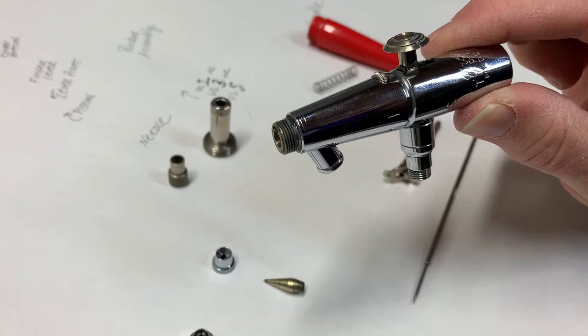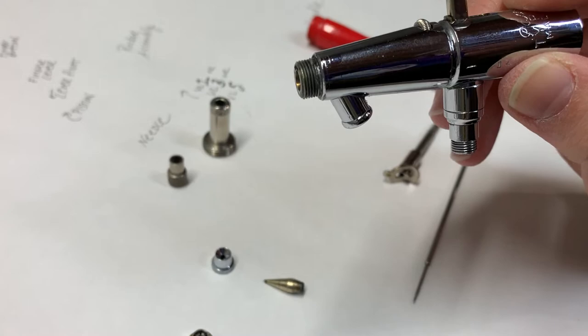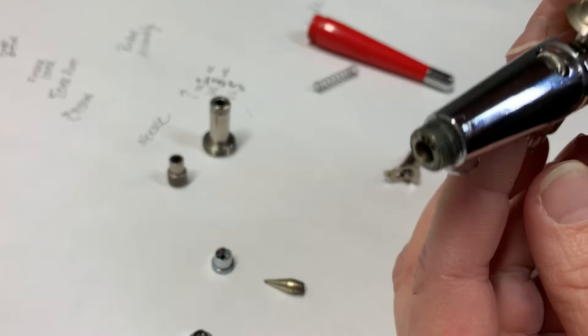So we have the shell assembly here with the finger button. I call it the trigger — I guess the trigger is the whole assembly there.